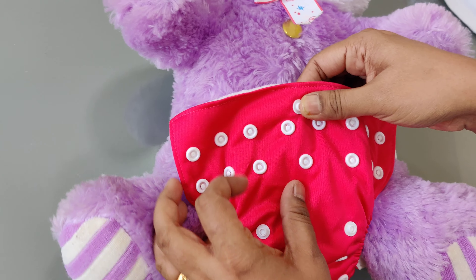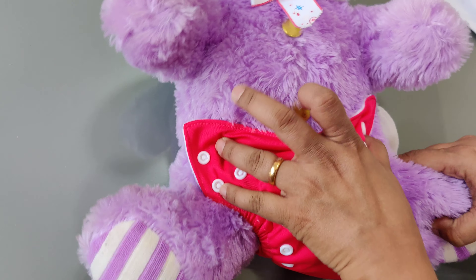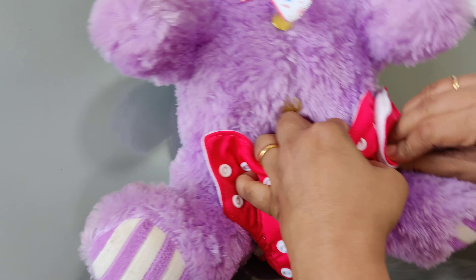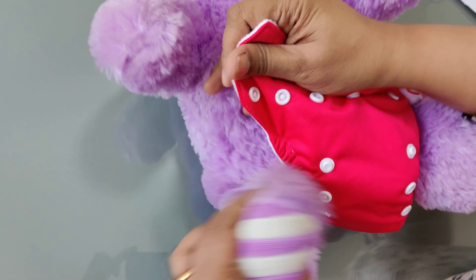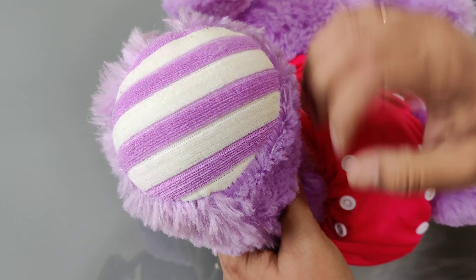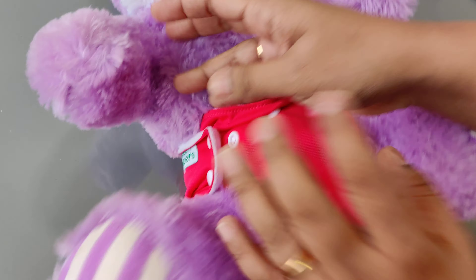Then you can put the pocket diaper on the baby. This diaper has got another button to adjust for the umbilical cord stump that stays on the baby for the first few days — make sure it doesn't touch the baby's navel. Just make sure that the fitting is comfortable for the baby; don't make it too tight or too loose. For the double gussets, make sure they go completely inside — they should not be on baby's thigh, they should be between the legs.